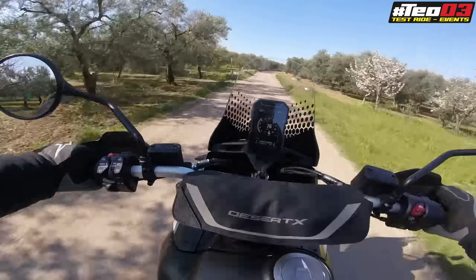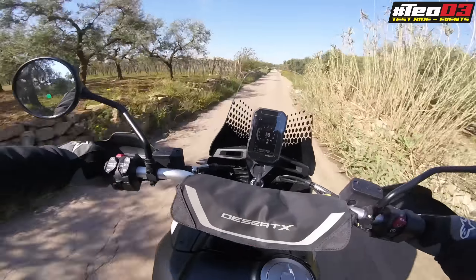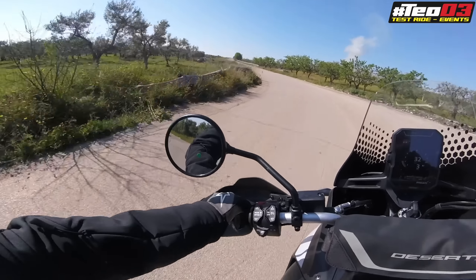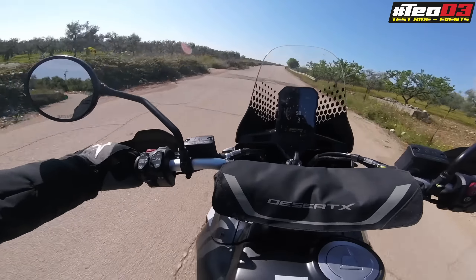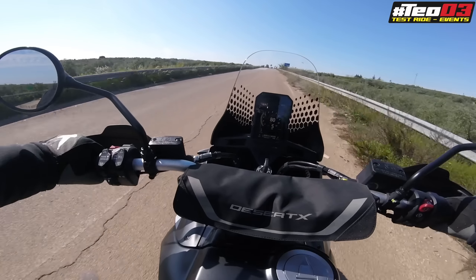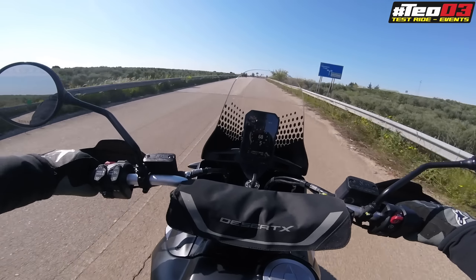Ci tengo a ringraziare tantissimo Ducati Bari per l'invito e per l'occasione di provare questa nuovissima new entry in casa Ducati nel segmento enduro. Grazie ancora Ducati Bari! Vi presento la Ducati Desert X. Parliamo subito di questa moto: per me rappresenta l'Indiana Jones delle moto, perché questa moto rappresenta l'avventura. Basta guardarla, basta prenderla, uscirci su strada e soprattutto su fuoristrada per intraprendere una nuova avventura.